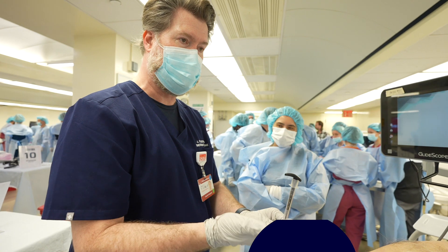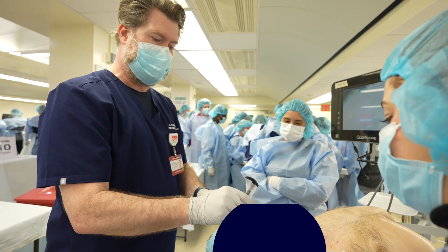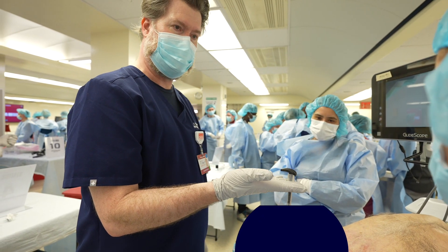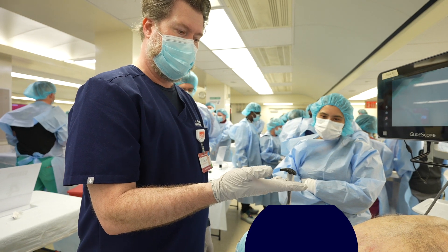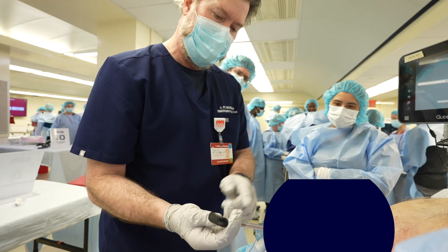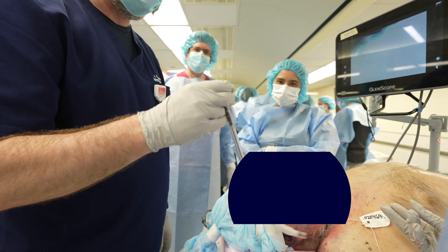I'm going to show you a very simple technique to make it a lot faster. Instead of holding it the usual way, you're going to hold the palm up and put it in between your fingers like that, then put your thumb underneath. Now you have two fingers behind and two fingers up here.